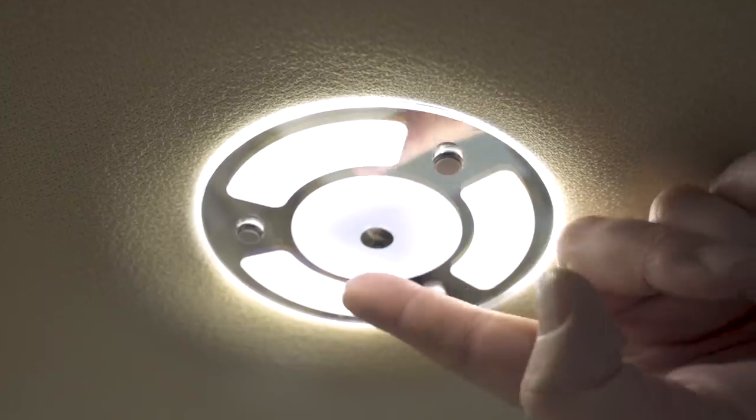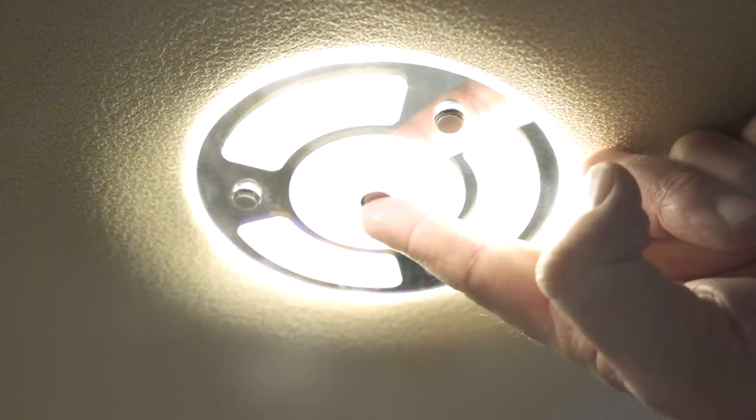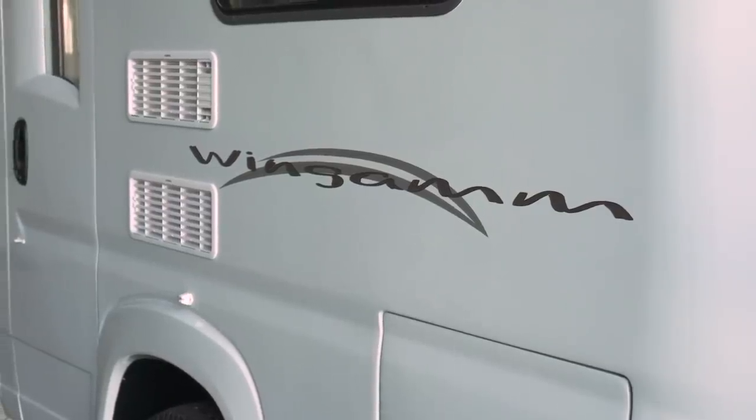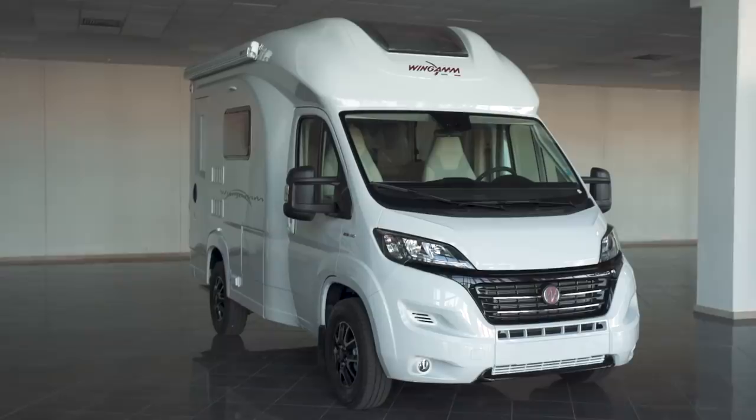You can change the color by pressing the lights, and increase or decrease the amount of light as required.